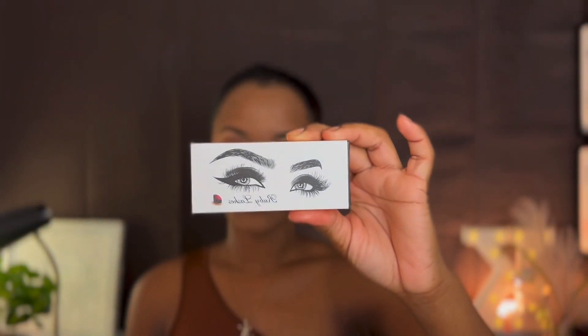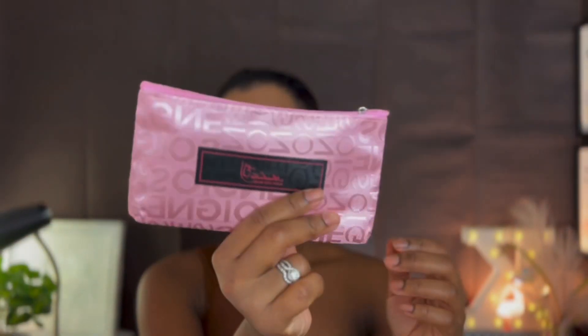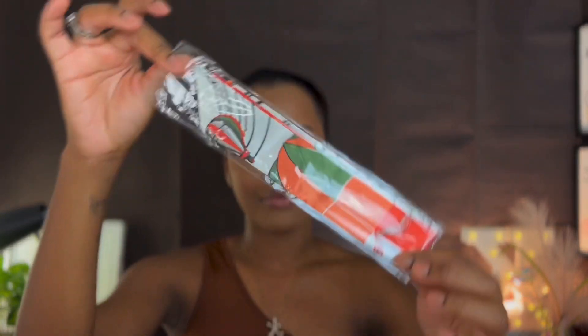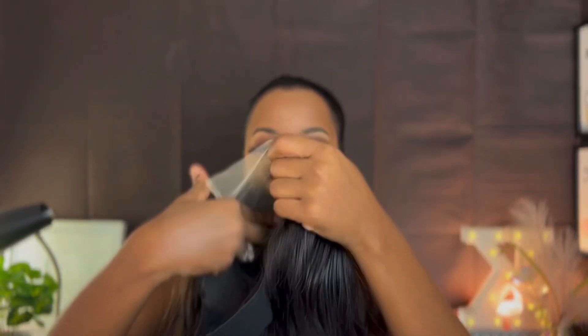Today's hair is sponsored by Arabella Hair, and this is their 4x4 18-inch body wave wig. I'm going to go ahead and show you guys what came in our package. We received some eyelashes, a cute little pouch, a wig cap, a hair clip, an edge brush, another eyelash, and finally a headband for our wig.